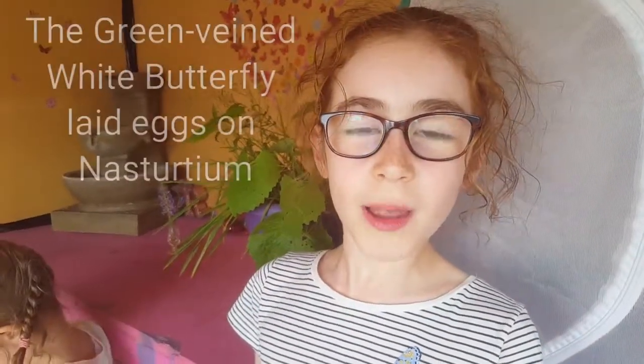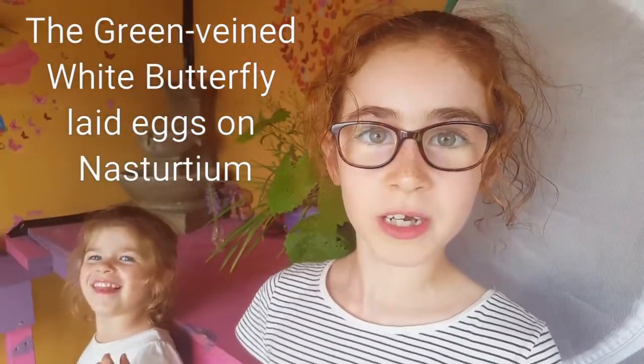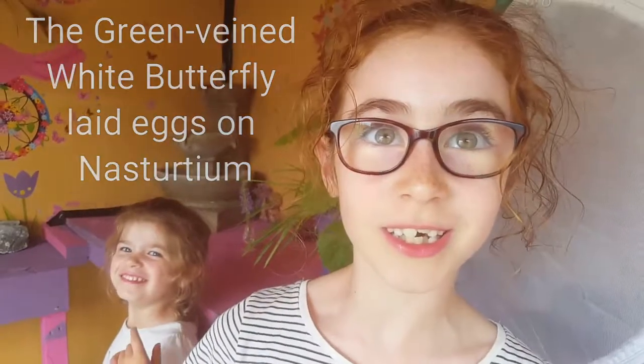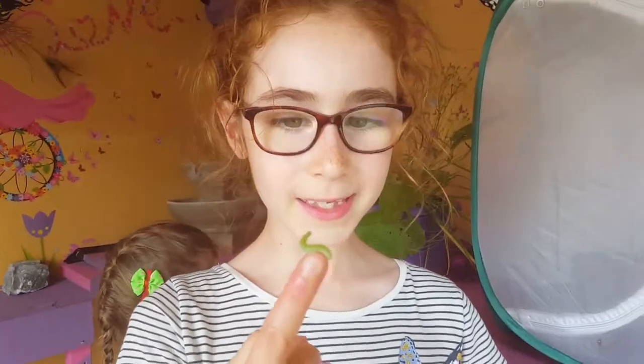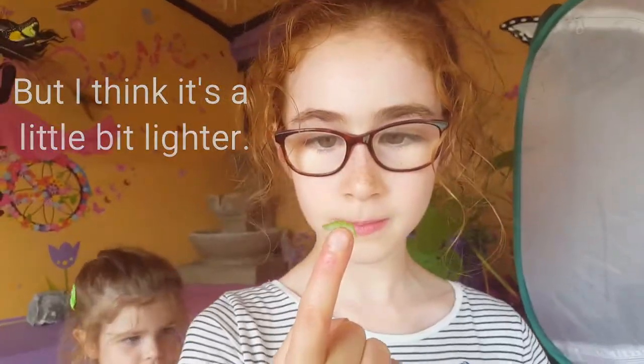The green-veined white butterfly laid eggs on the nasturtium and it looks like this. It looks like the small white caterpillar but I think it's a little bit lighter. That's it for now. Bye!